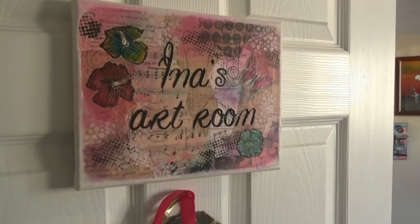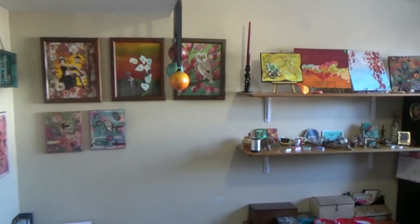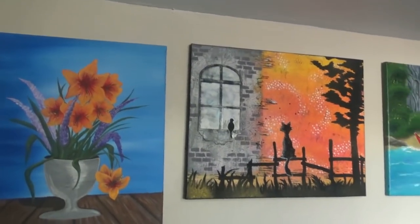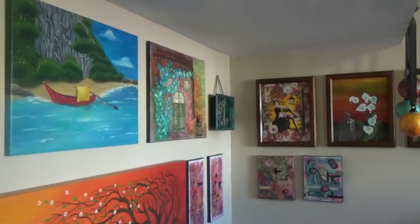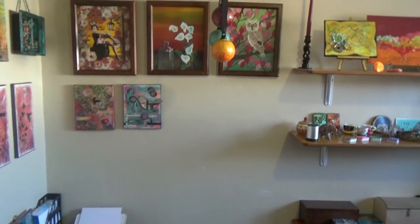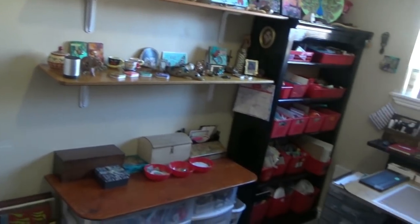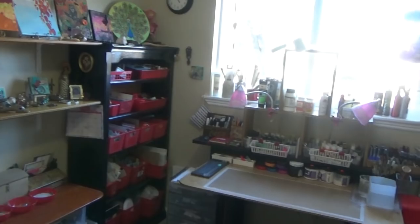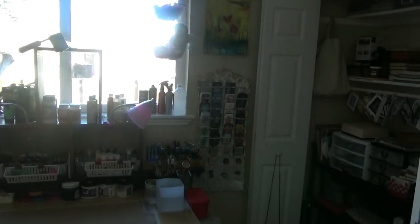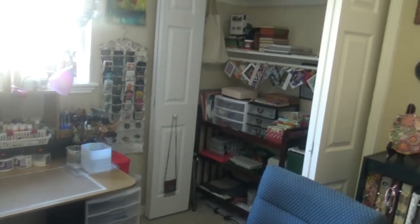Hello, it's Ina here, and this will be the promised tour of my new art room. I'll give you a quick overview and then show you some of the details. I moved into this room about two months ago but it took me a little while to get organized as we were also working on a remodeling project. When my adult daughter moved out, I was able to take over this little bedroom — it's definitely an improvement to my last space, which was just a corner in our den with a curtain, rather small with a lot of traffic.